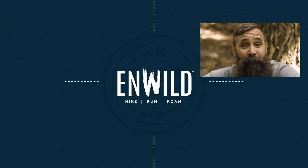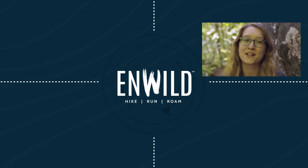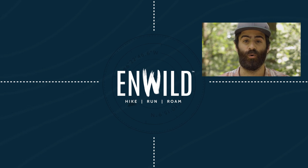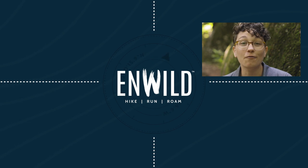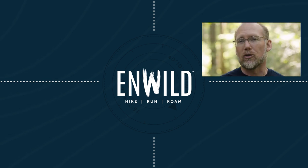For the full specs and latest price, click the link in the description. ShopNWILD.com for great deals on the best outdoor products, with expert advice and exceptional service. Whether you're hiking, running, or roaming, we'll help you get the right gear for your next adventure. Subscribe and follow the NWILD crew for the latest reviews, how-tos, and backcountry education. See you on the trail!